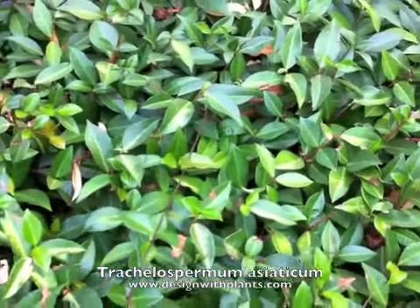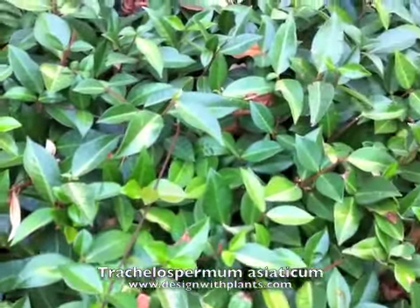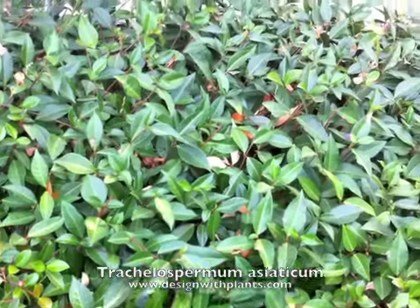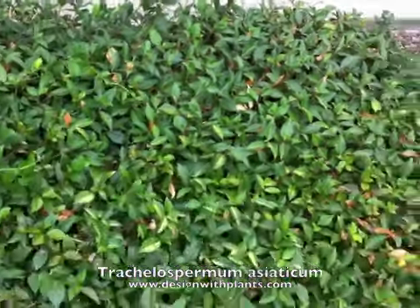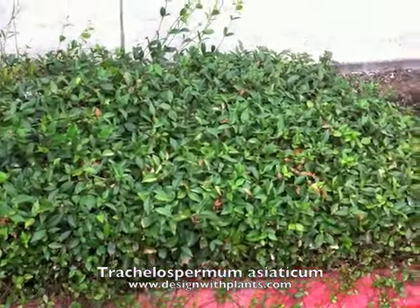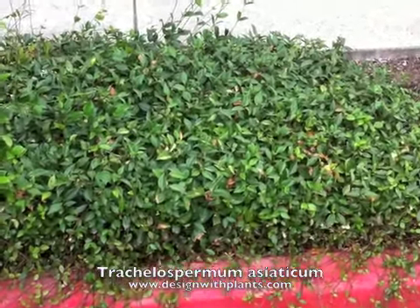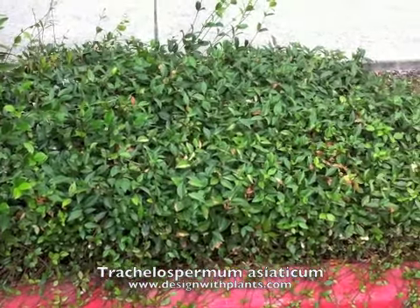I can tell by this yellow veining in here — I've seen that before, and that's heat stress. It's basically sun burning because it doesn't have enough water. So if you're going to use this, it's more of a moderate water type of ground cover, but it can take plenty of sun. It just needs enough water to handle that situation. I don't consider this a drought tolerant ground cover at all — moderate water at best.